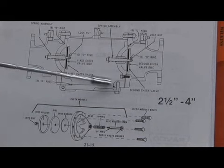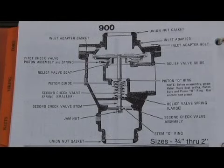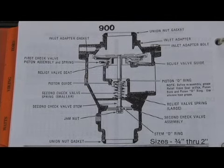The door pivoted on a pin and swung out like a regular door, allowing access to the two checks inside. The 900 series also had to be removed from the body for average repair. Unions were on the inlet and outlet. What was unique on the 900 RP series is that special tools were needed for proper repair. The three-quarter to two-inch required a tuning fork. The 2.5 and 3-inch required two tools: a tuning fork and a spring compressor. The 4- through 6-inch required three special tools: the tuning fork, the spring compressor, and the door tool.